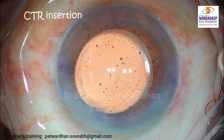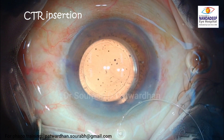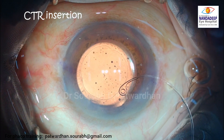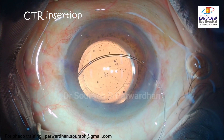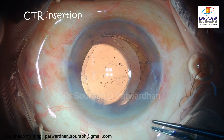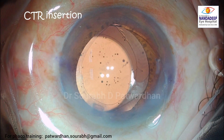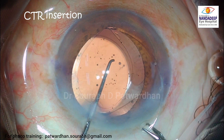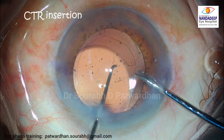I personally prefer to use a capsular tension ring in cases of pseudo exfoliation because this is a progressive disorder, so in future there is always a chance that the zonules may become weak. The CTR helps in keeping the IOL well centered and may delay the chance of subluxation later. Watch here how I use the capsular axis forceps to place the CTR in the bag, using the Sinski in the other hand to guide it as needed.